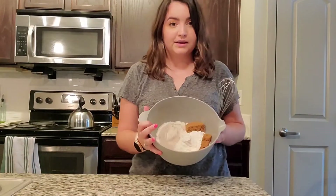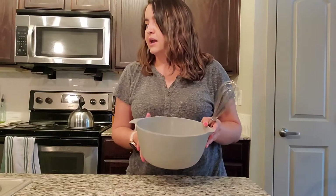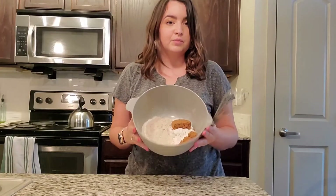I have all my dry ingredients minus the granulated sugar. I'm gonna go ahead and mix together in this bowl, so I'm gonna whisk them up and then we'll move on to the wet ingredients.